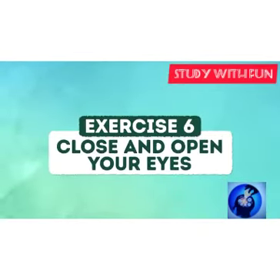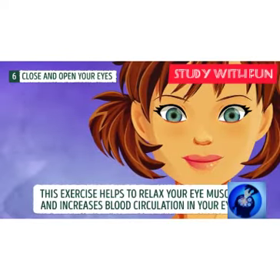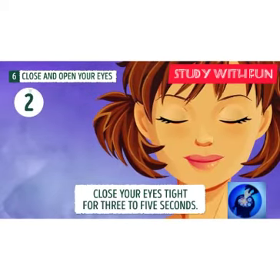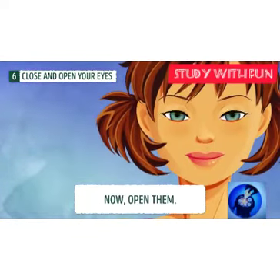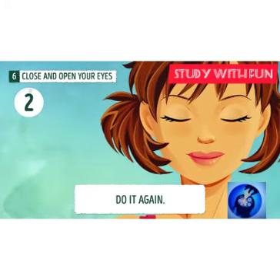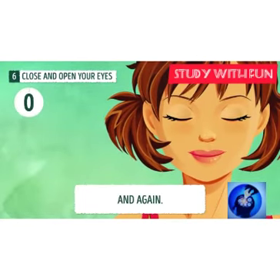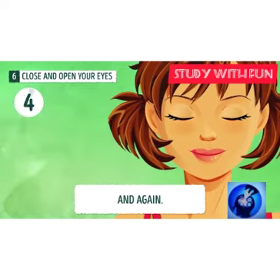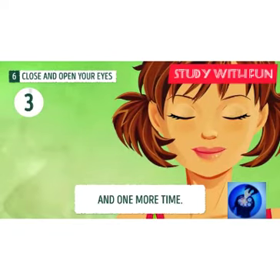Exercise six: close and open your eyes. You can do this exercise while watching movies, using WhatsApp, or on your mobile phone. Please dedicate 5 to 10 minutes to doing these exercises to make your eyes better and improve your vision.